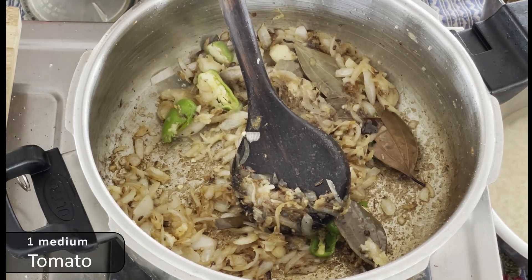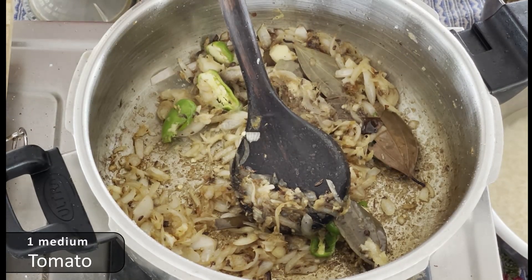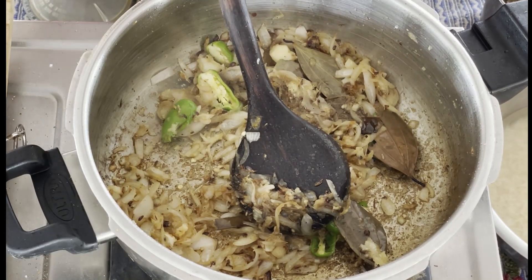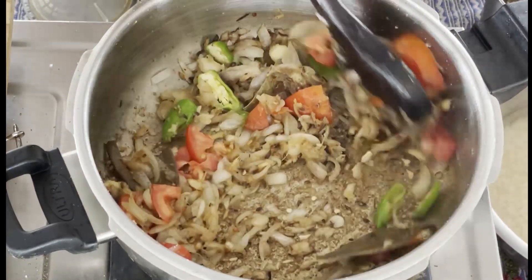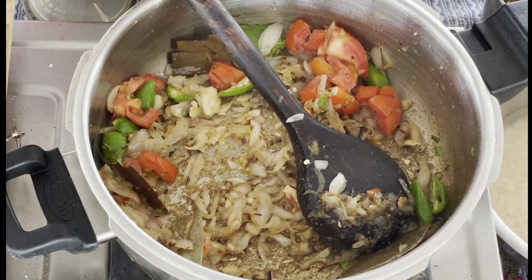To prevent the chicken from falling off, when it is fully coated, we put the chicken in hot water.